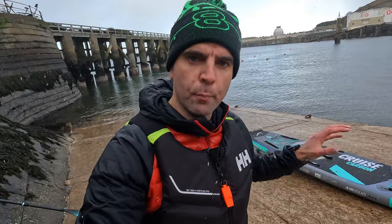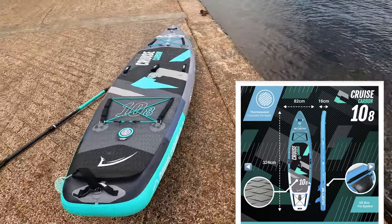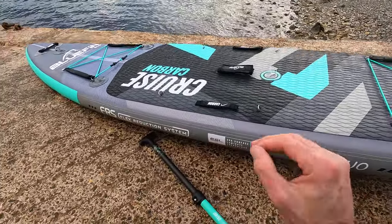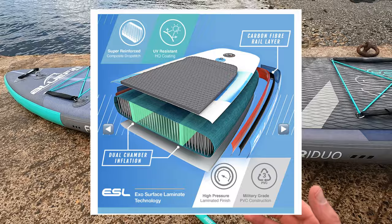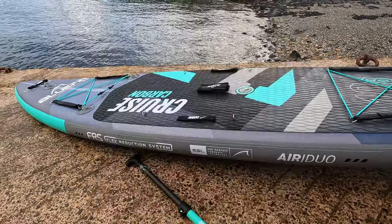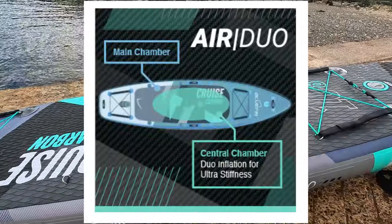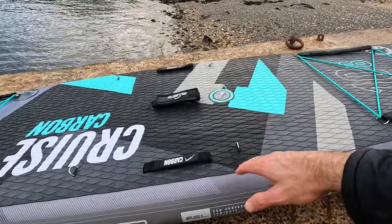Now you've seen what's in the box, let's have a look at the actual board itself — inflated, 10 foot 8 carbon, fully inflated. It's a beautiful color. The one thing that separates this from my other paddle boards is it's got carbon fiber rails within it to increase stiffness. It's also got two inflation chambers — one on the outside and another through the middle. They say that adds stiffness and also a little bit of added security.